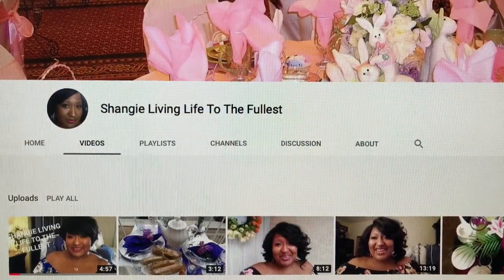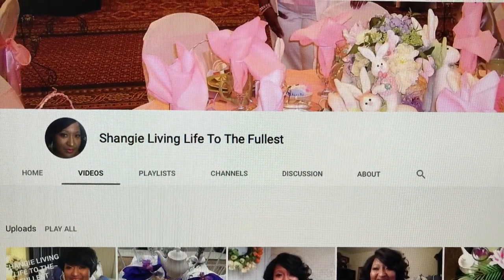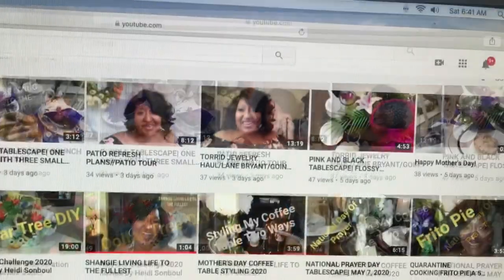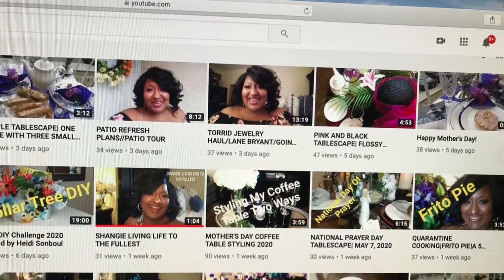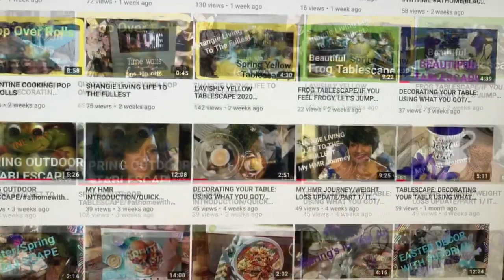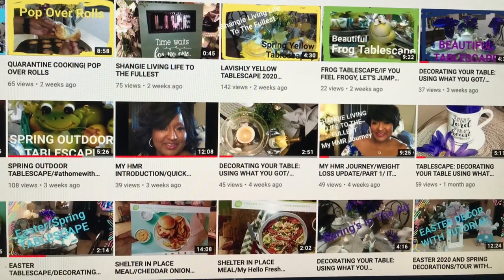She is an awesome channel. I hope you go over and check her out. You're going to see just a few clips of all the different things she has had up in the last couple of months. She does all kinds of tablescapes, home decor, and even a little bit of cooking. She is an awesome creator — I know you're going to love her.